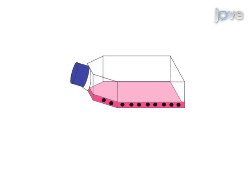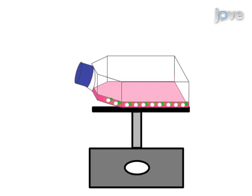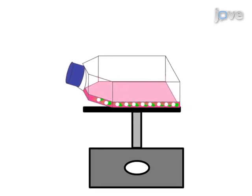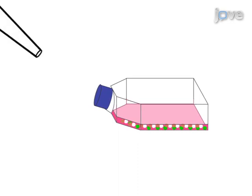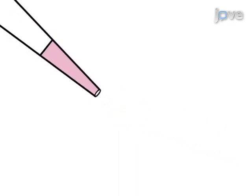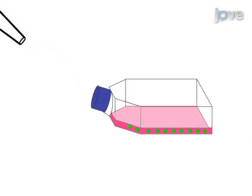Next, after seven to eight days, astrocytes, microglia, and oligodendrocytes will have formed different layers. The separation of astrocytes from microglia and oligodendrocytes is achieved by shaking the tissue culture flask on an orbital shaker. The final step is the trypsinization and harvest of the remaining astrocytes, which are then replated in a tissue culture flask.